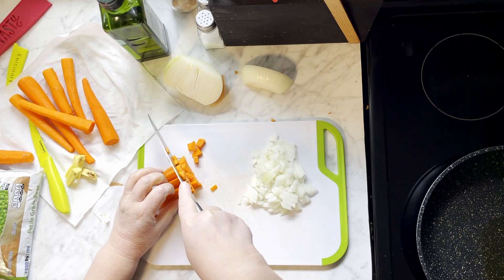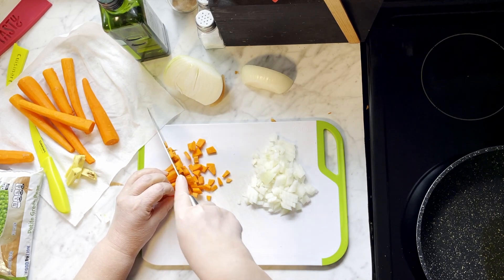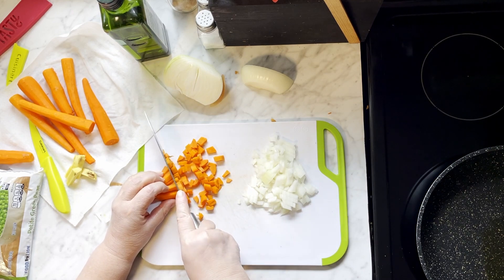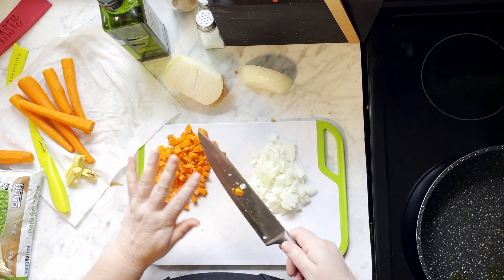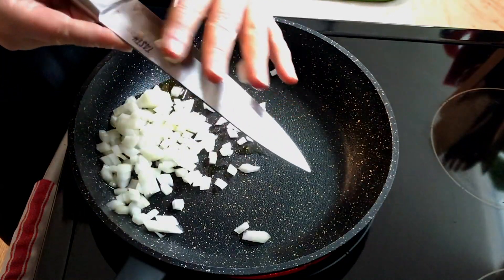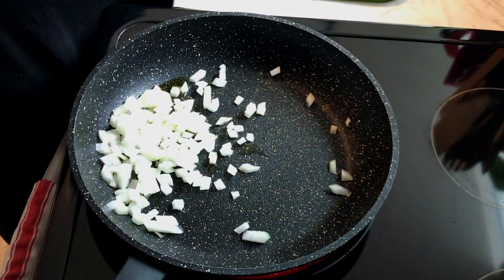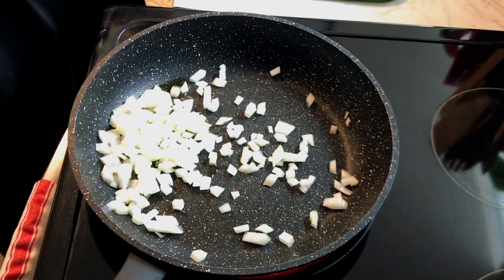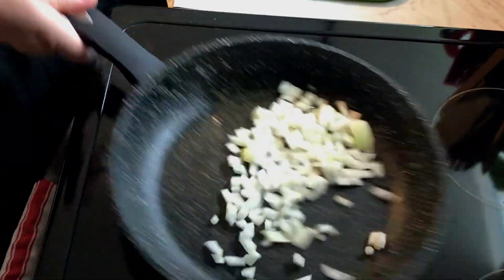Once we get the onions in the pan, you want to cook them just for a few minutes by themselves. This will help their flavor develop and bring some of the sweetness out. This also gives you a chance to finish cutting up your carrots. You may want to turn the burner down a bit — you want the onions to just start to get golden in color. You don't want them to burn at all or get too brown.